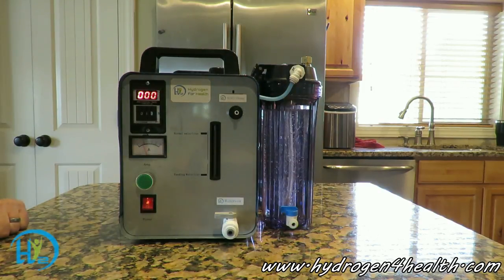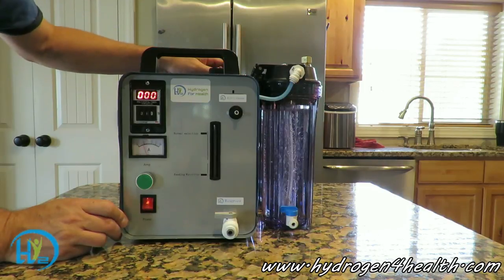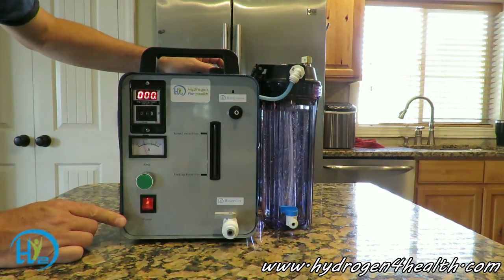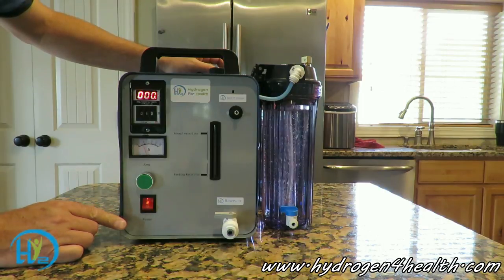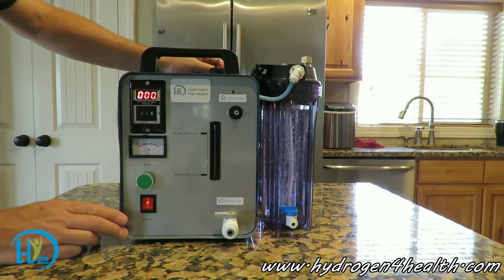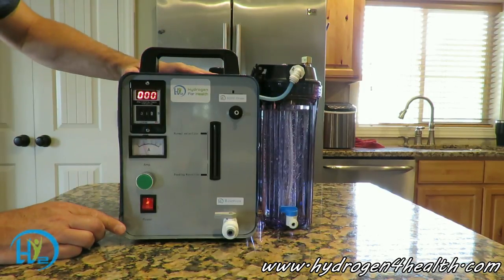Hello, this is Steve at Hydrogen for Health. If you're watching this video, you've probably been directed from another website or you found us by accident. I want to explain to you why this Brown's gas machine is better than the rest. You'll see probably two or three vendors out there that sell Brown's gas machines, and a couple of them are going to look similar to this.